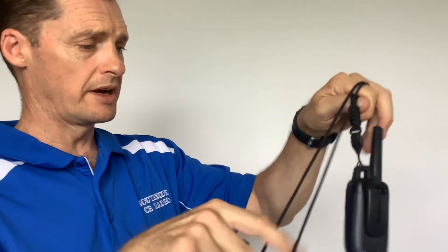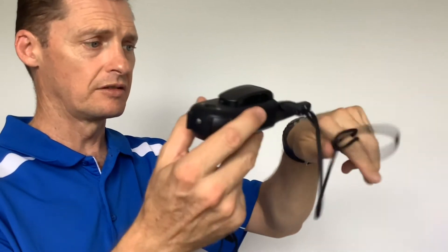To attach the lanyard, put it through the eyelet of your jeans, pull it around, and keep it tight. It's the reverse of that to take it off afterwards. Very simple.